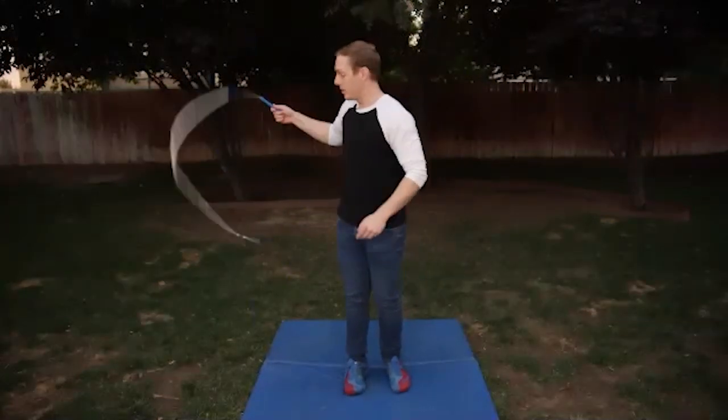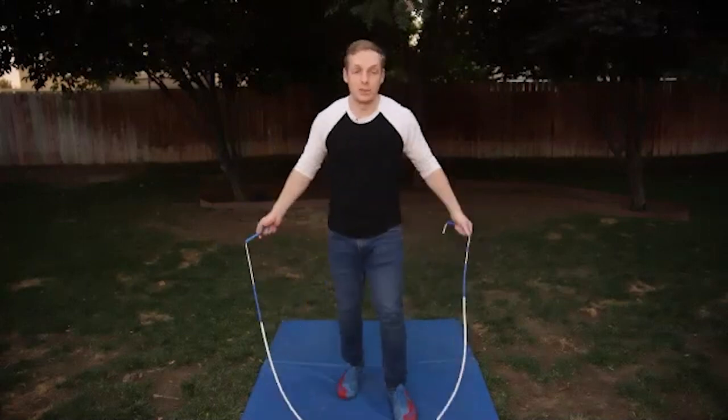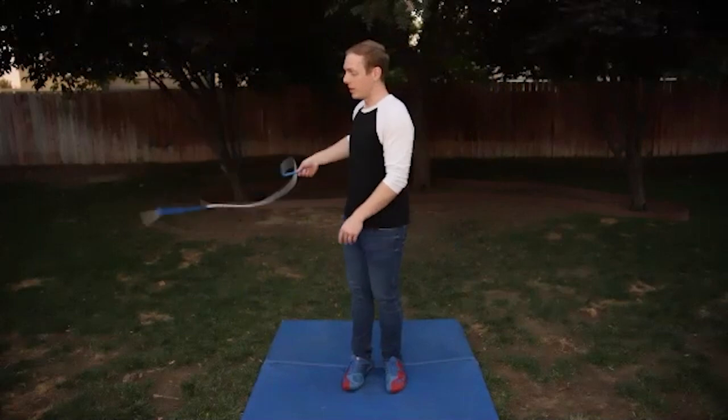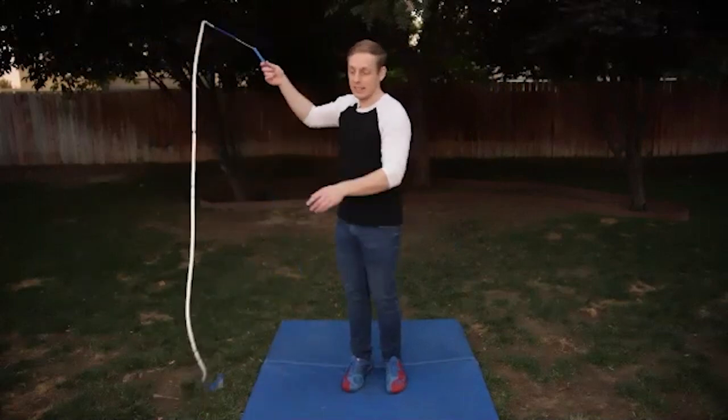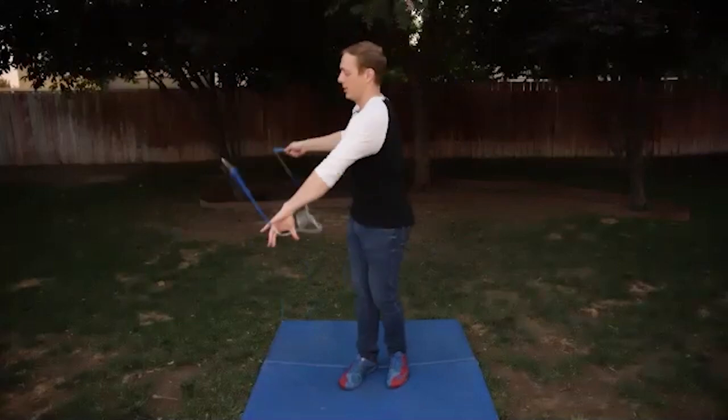So that would be here and then come back. With backwards, it's the same thing. So when we go backwards, we can do it same side, which this one typically is the easiest to do. So you go backwards, then same side mix, and then catch it.